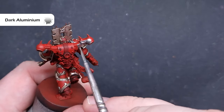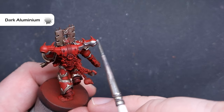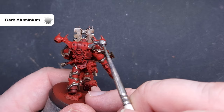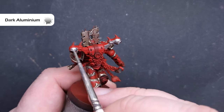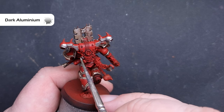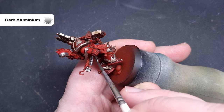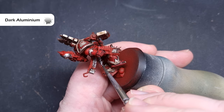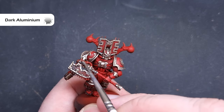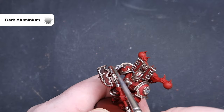With the metal done, we'll move on to the silver metallics next. We're going to base all of these using Dark Aluminium from Vallejo Model Colour. If you haven't got this, you're just looking for a dark silver metallic colour — Lead Belcher will work absolutely fine. Work across the model and paint all of the areas of silver. If you're not sure, check the box — there are some really good significant areas such as the arms and the backpack exhausts.